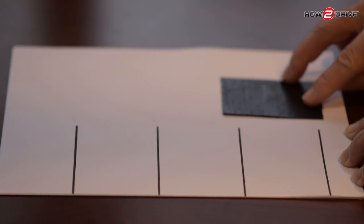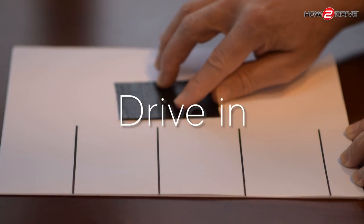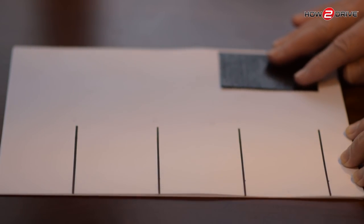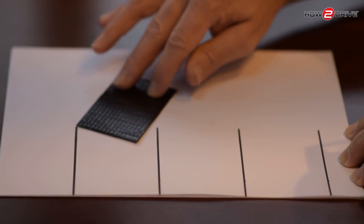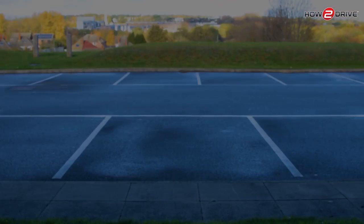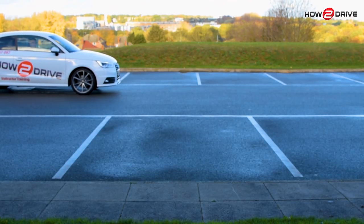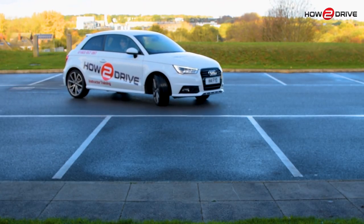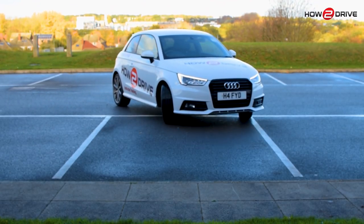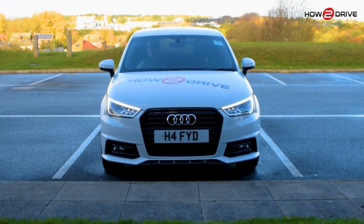Now let's look at driving forwards into a bay. Be careful not to position too close to the bays, otherwise you just won't fit in. Instead, position about a metre out down the centre of the lane and then turn in — you'll fit nicely without going into the bays either side. In the car park: there's our bay and we roll up to the point of turn. The white line comes just under the mirror, then we turn in. Notice the car goes in nicely down the centre, we straighten the wheels and we're in.